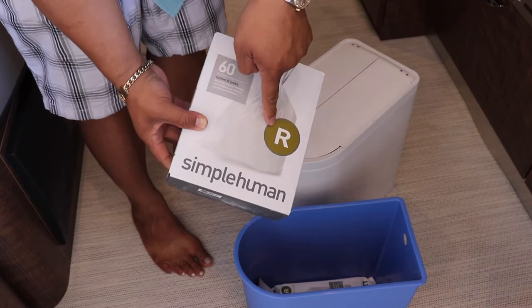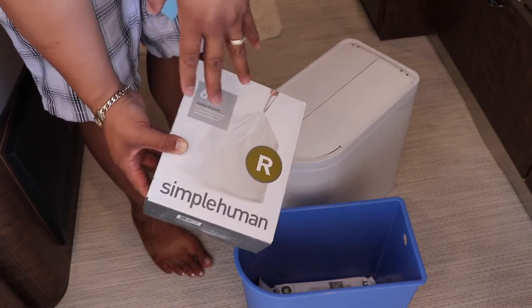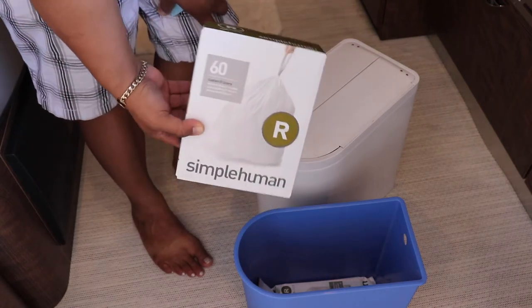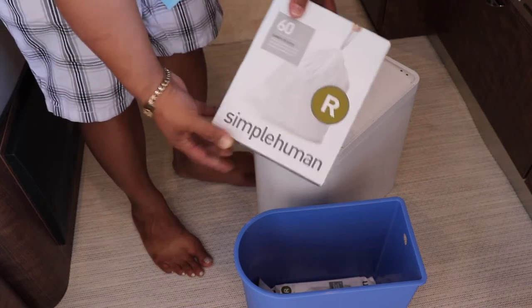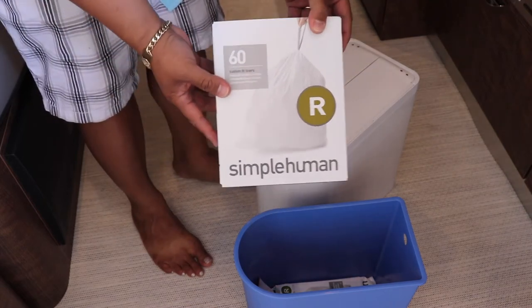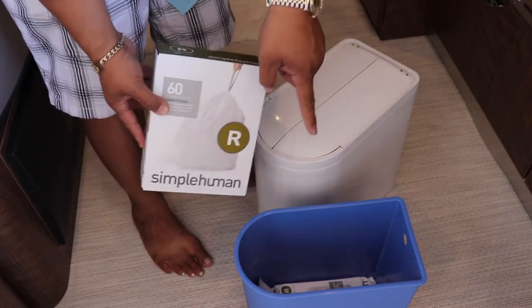You can get these at Ralph's, Smith's, Winn-Dixie, Walmart, Target — they sell these. However, don't bother buying this. I bought this thinking that these were the only plastic bags that would fit this garbage can. They're not.